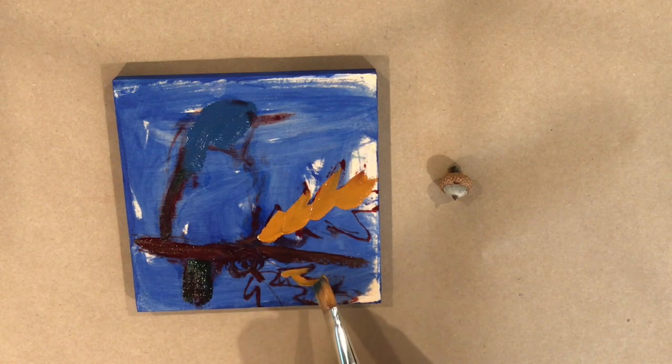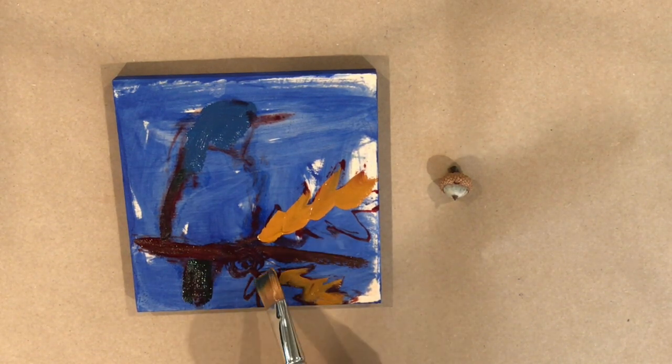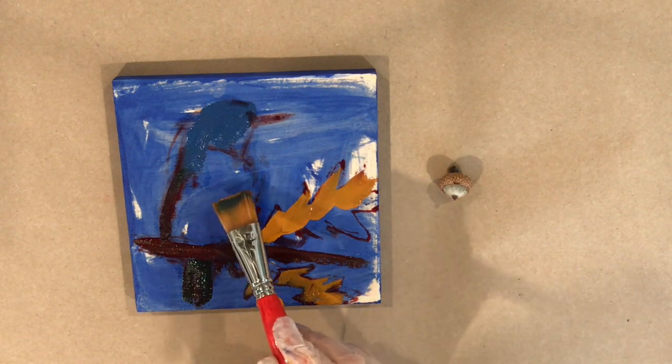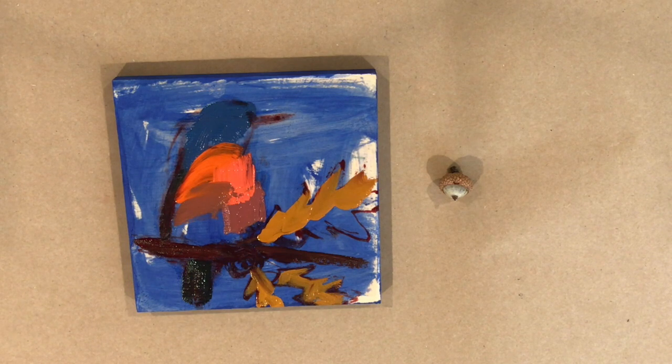So this is just going to be an eastern bluebird and some oak leaves. I have a photo of the oak leaves on the wall — I found them on a walk and just snapped a picture with my phone. Then I picked up this acorn, and I was questioning whether or not I wanted to redo it.